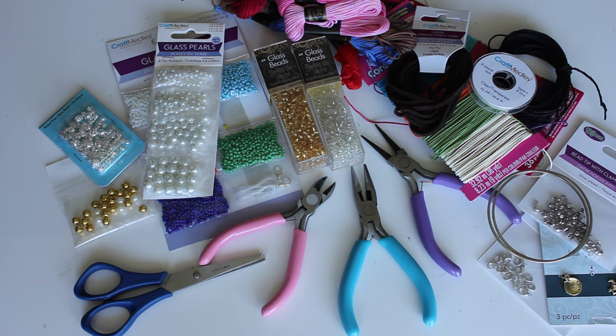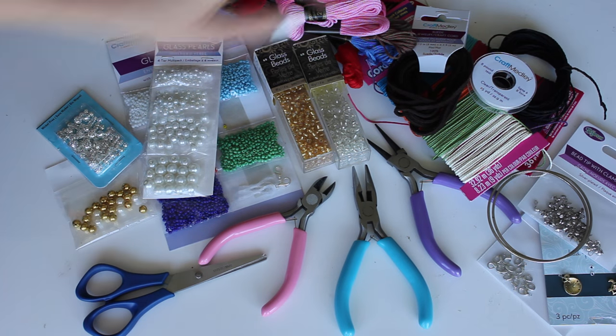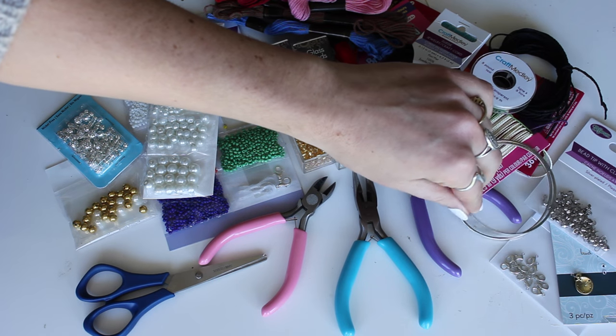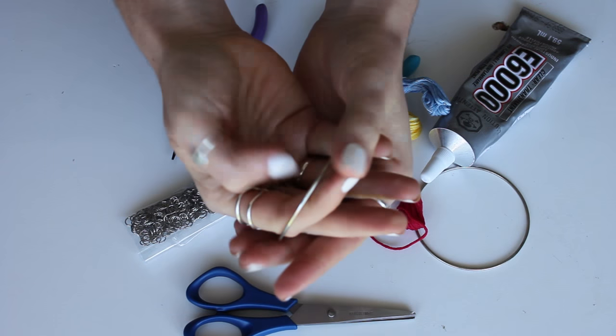Here's just a quick overview of some of my supplies. I've got all my beads, my jewelry making tools, some scissors, embroidery string, some leather rope, other cording, and also some of my metal fasteners and charms. First up is our bangle bracelet.